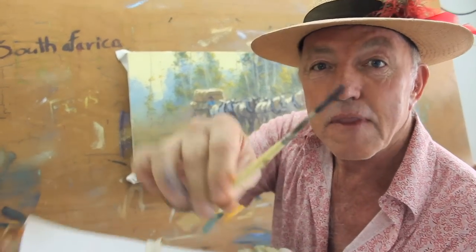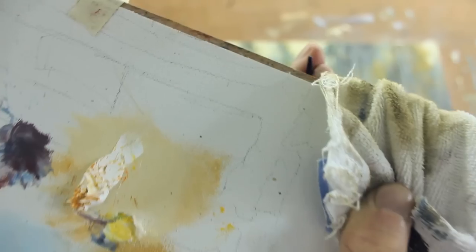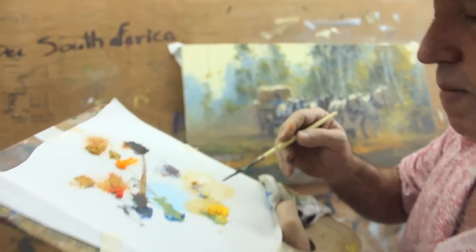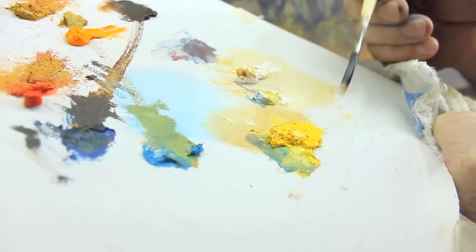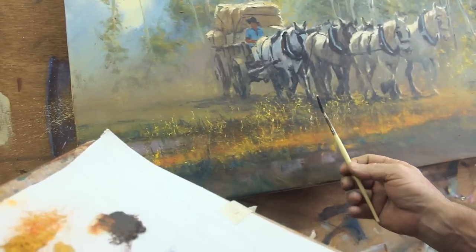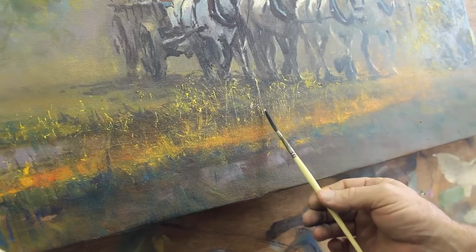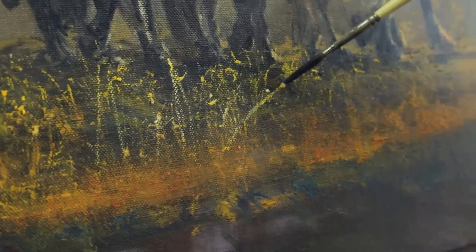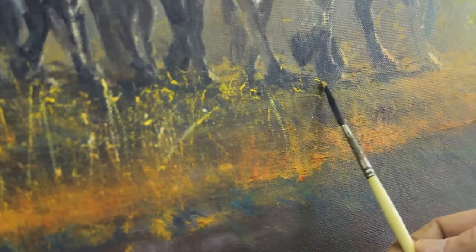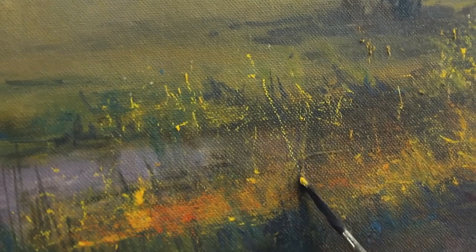Now I'm going to switch to this brush — see that? I'm going to make that into a bit of a chisel by drawing it between my fingers like that. Now with that, I'm going to take a little bit of that and a little bit of white and yellow. Watch what I do — hold it here and I'm going to drag it down, again and again. Look at that bit of grass there — another one here, another one here.